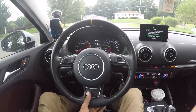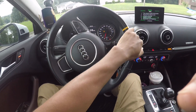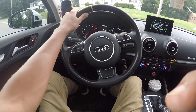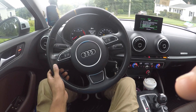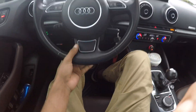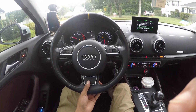You can definitely feel the difference on sport mode — it really gives you that extra touch. Let me try launch control now: foot on the brake, gas at 3,000 RPM, and let's go!